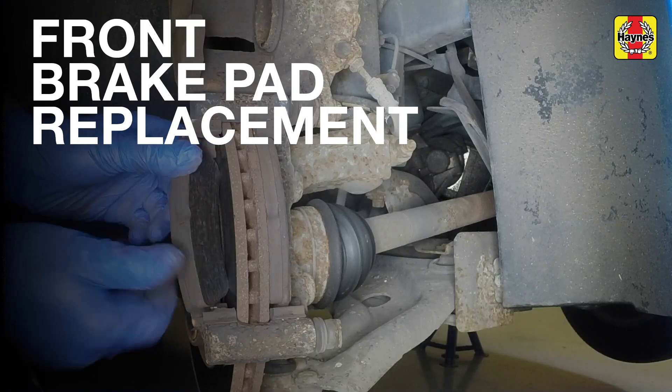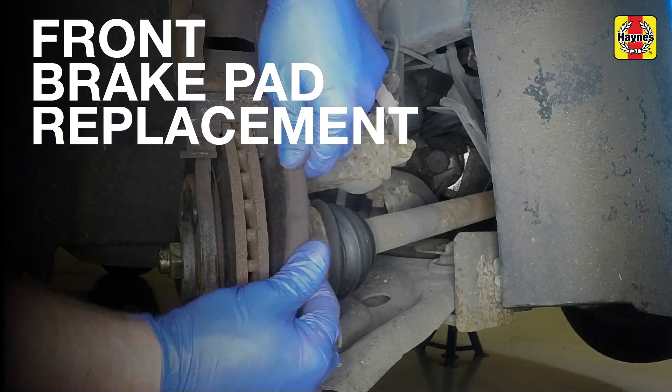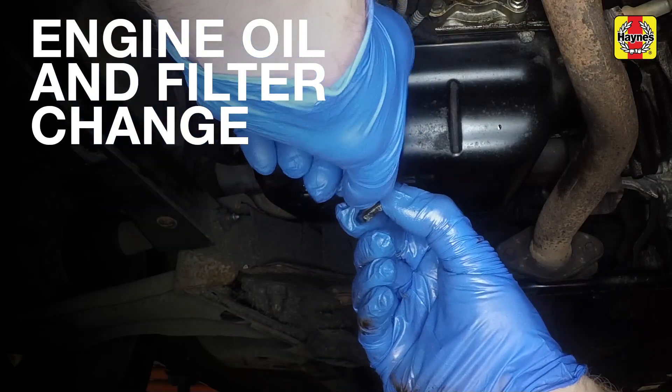Disconnect it from the base of the housing. Remove the outer brake pad. Clean the drain plug and renew the sealing washer.